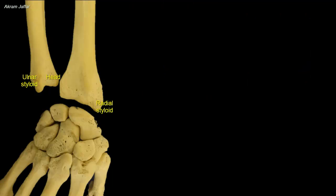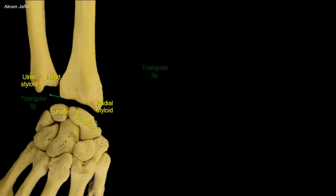The ulna does not participate in the formation of the wrist joint. The articular surface for the wrist joint is provided by the distal end of the radius, which articulates with the lunate and scaphoid. To the border between the articular surface for the lunate and the ulnar notch of the radius, a triangular fibrocartilage is attached. This fibrocartilage is attached to the ulnar styloid process, thus separating the distal radio-ulnar joint from the wrist joint.